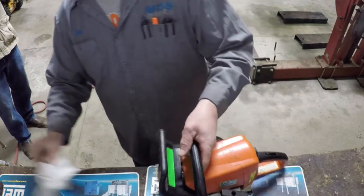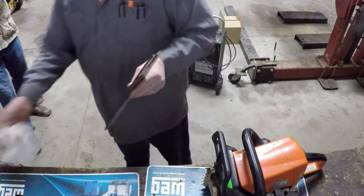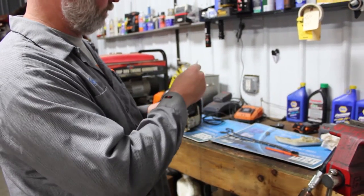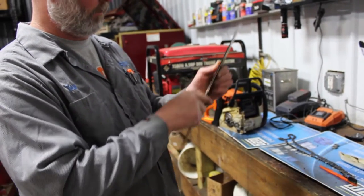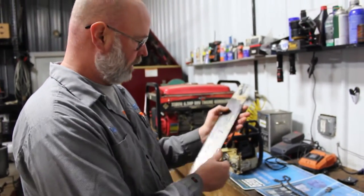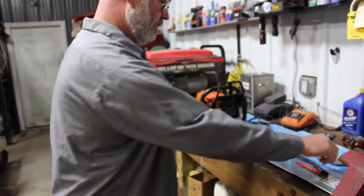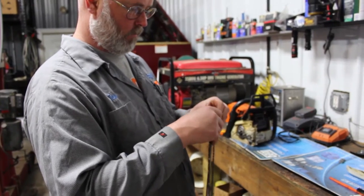Get that cover back on. Chain sharp. Check the bar out. I use this little tool here — it's a bar groove cleaner. Just run it down through the bar. Be careful you don't cut your fingers; the edge of the bar is pretty sharp. This bar shows some wear, but it's not worn out yet.